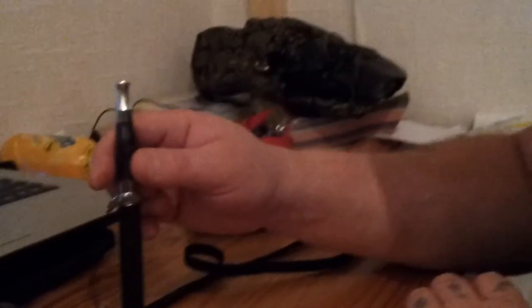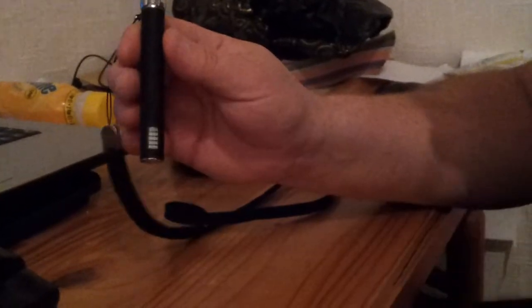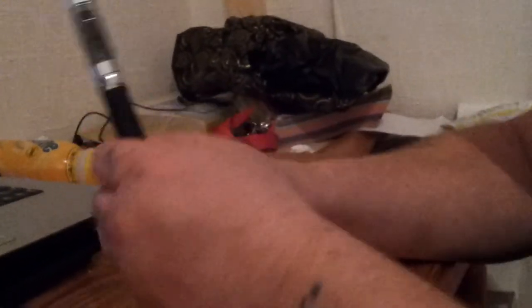Did you see that? That's what it does. I bought the long one but you can get them shorter. I prefer to wear it on my neck on the lanyard like so, and then it's always handy whenever I want it.